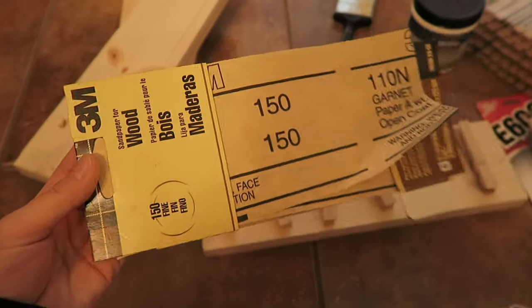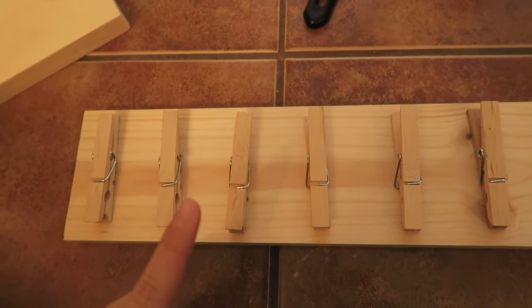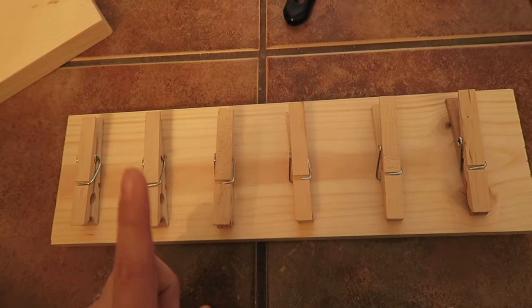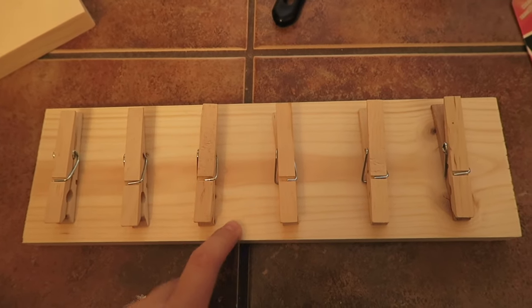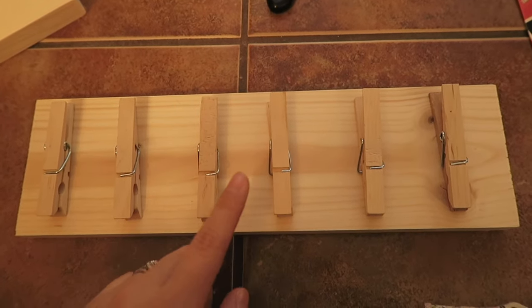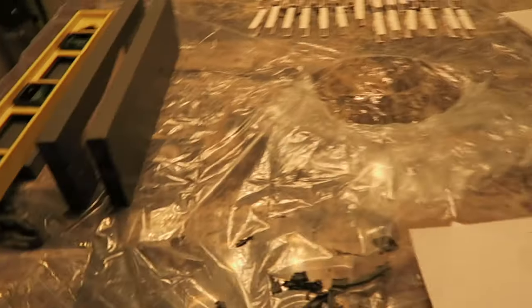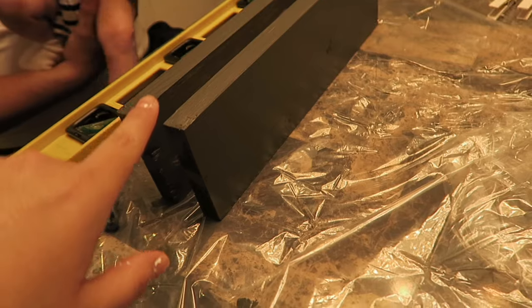I started off by laying out the clothespins on the piece of wood to see how many I wanted on each piece, and I came to the conclusion that I wanted six clothespins on each piece of wood. Since I ended up with five even pieces and one shorter piece, I decided that on the shorter piece I was going to write her name and paint it on.